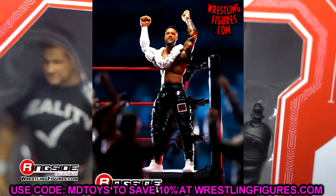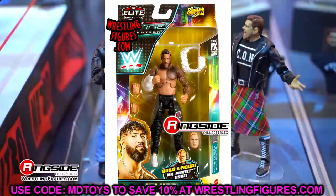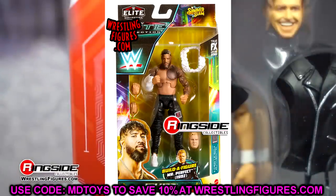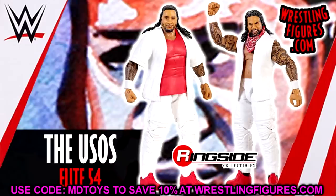I just hope Jimmy looks better, man. Updated Jimmy hair — make Jimmy's hair right, make his face right. Jimmy has been given the short end of the stick so many times before. Head sculpts go all the way back to Elite 54. That Elite 54 Jimmy Uso was atrocious. Nonetheless, Elite 106 is up for pre-order. You can go over to Ringside Collectibles and use code MDTOYS to save yourselves 10%. I'm excited to get those Uso figures and find out what the hell they look like.